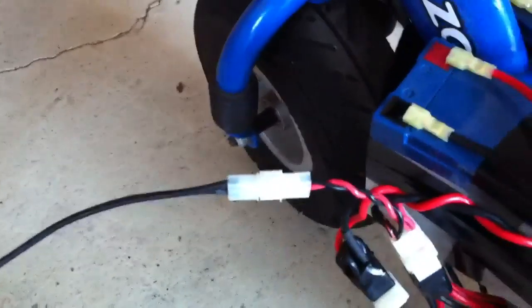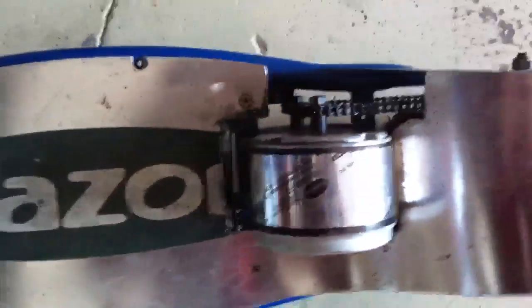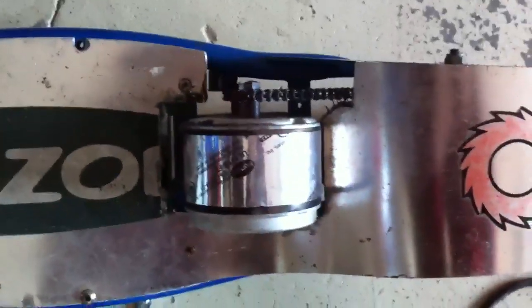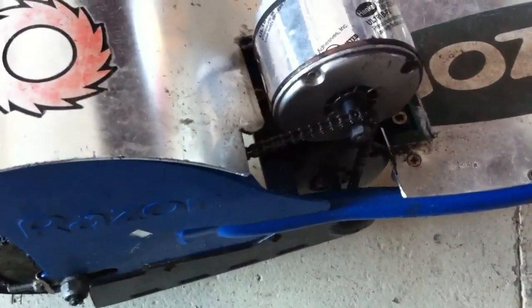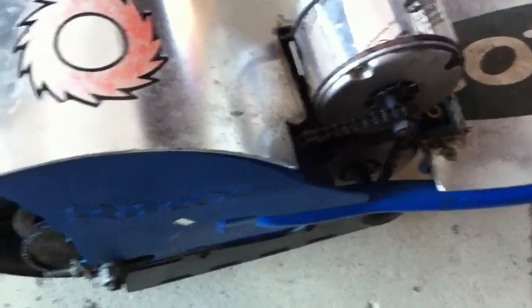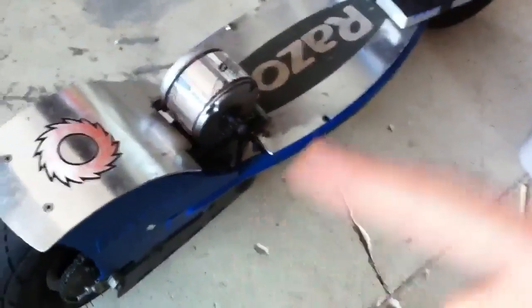I even have a little connector to put the original alligator clips back on. Right down here I ground down the deck so I could fit the other motor in there. There's a 15-inch chain in there — I had to take a link out and then put it back in. It goes around that mounting bracket right there. Basically everything else is stock, except for that other motor, the batteries, and the controller.